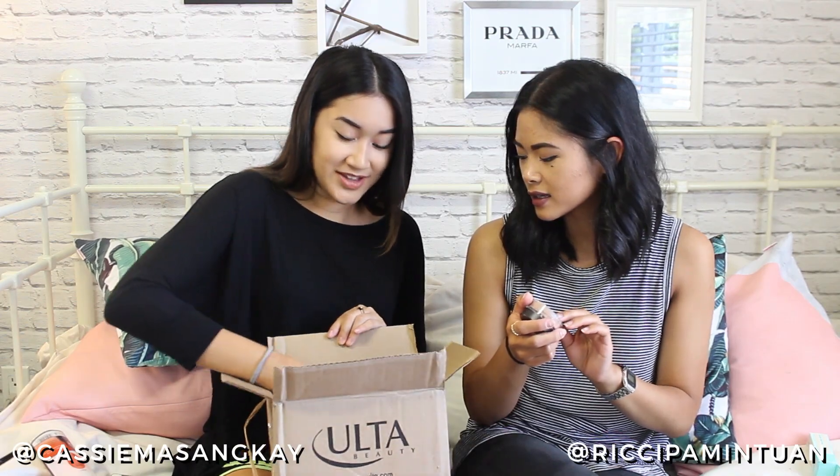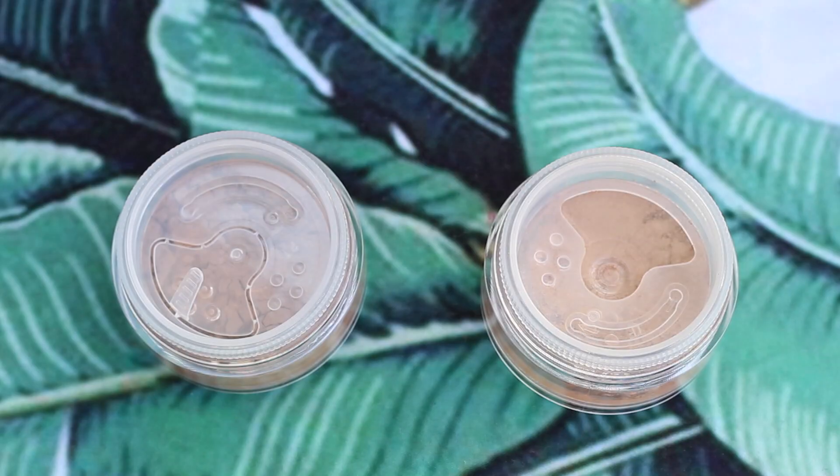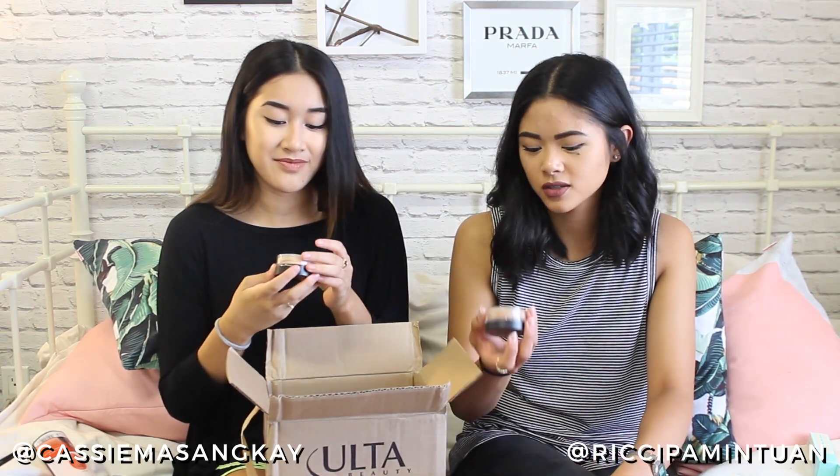Next up is the Bare Minerals Original Foundation — you guys have probably heard of this. She bought one a long time ago and it's her holy grail product. I've been meaning to repurchase it, so thank goodness we did this haul. Mine is in the shade Medium Beige and hers is Medium Tan, which is perfect. It really blends into your skin, and in summertime you don't want it cakey — it's like a tinted powder with pretty good coverage that lasts really long.